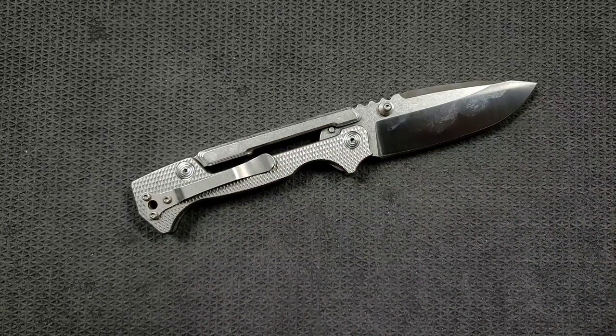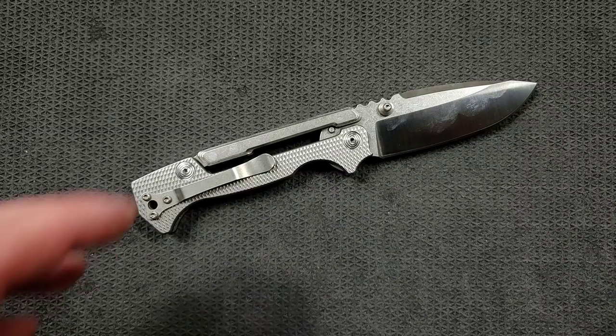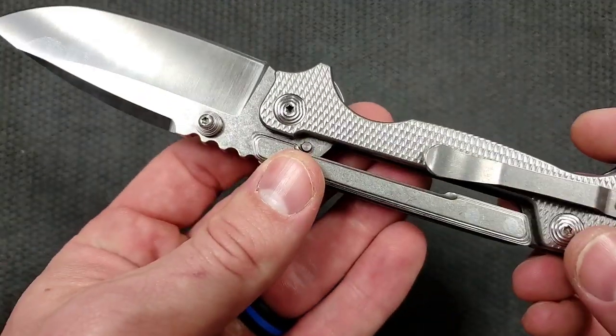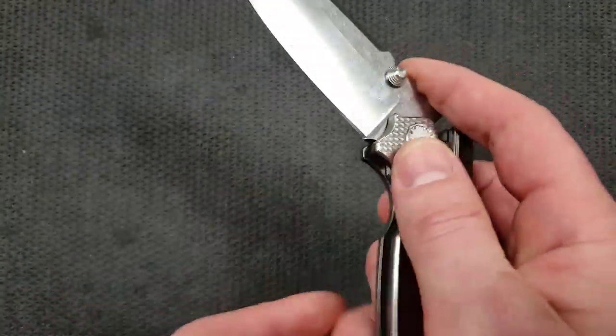Is it that much more durable than the Cold Steel variant? Probably not. If you put all the value into the durability of the lock, just go with the Cold Steel one — that's fine. But this thing is absolutely 100% ready to go.